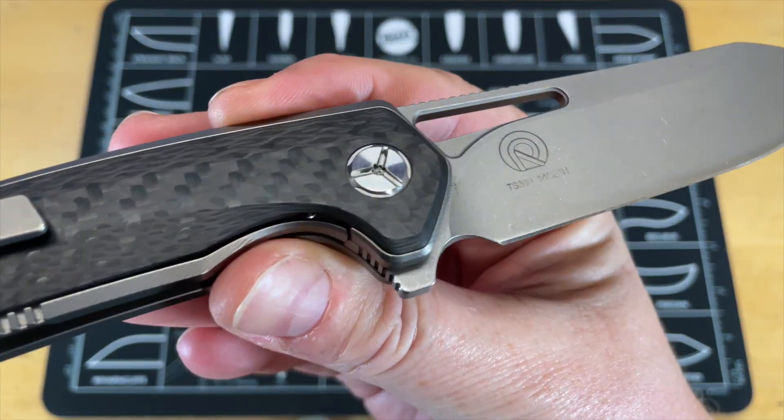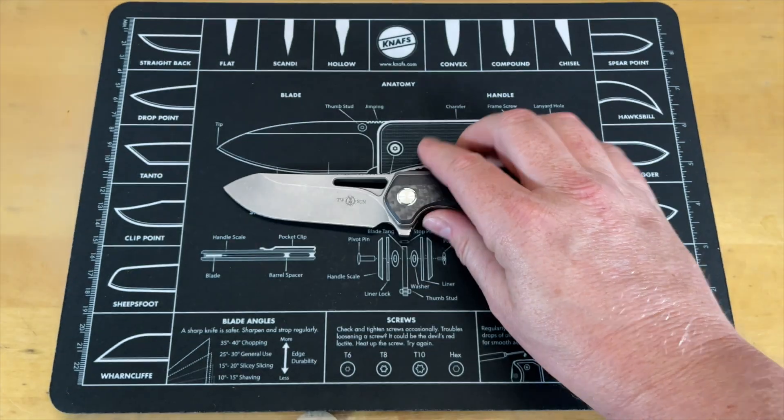What is this — the Tucson TS380? Yeah, I'm digging that. It's not bad at all. Good carbon fiber. Let's go ahead and get this one out of the way and take a look at the last one.